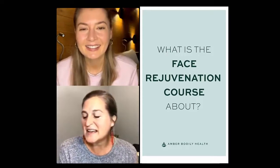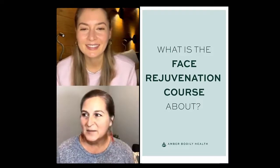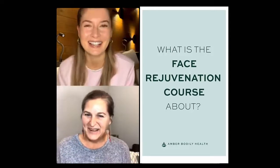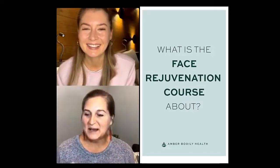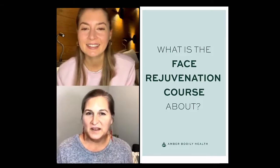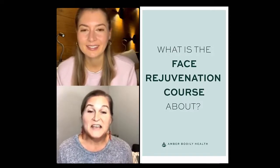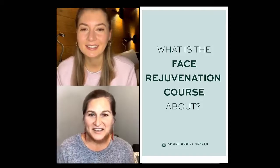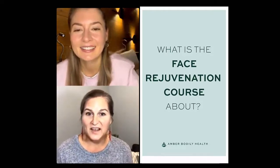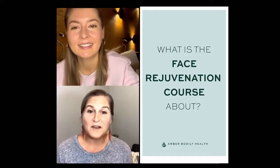I'm Amber Bodily. To give you a little introduction to better understand the face rejuvenation course: I am a foot zonologist practitioner. A lot of people go, 'what in the world is that?' A foot zonologist practitioner accesses the signal systems on the feet to help rebalance, rejuvenate, and detox the body, and raise the life energy so that your body can heal. It also analyzes the current condition.